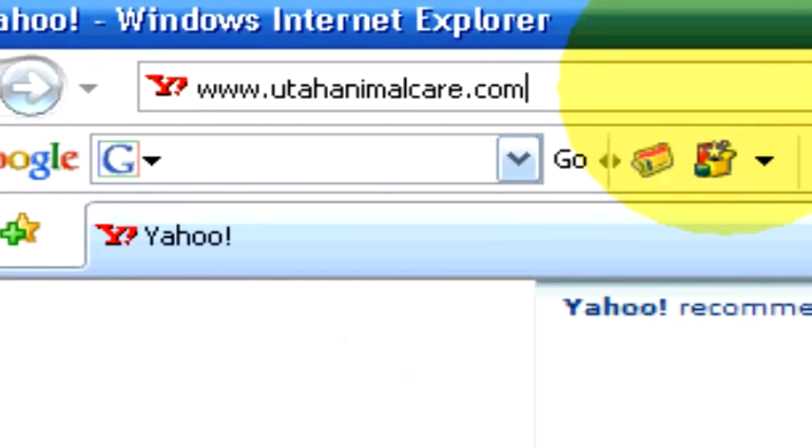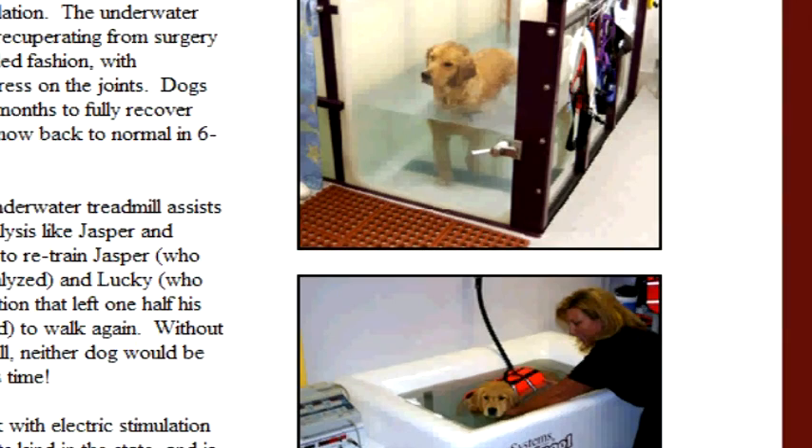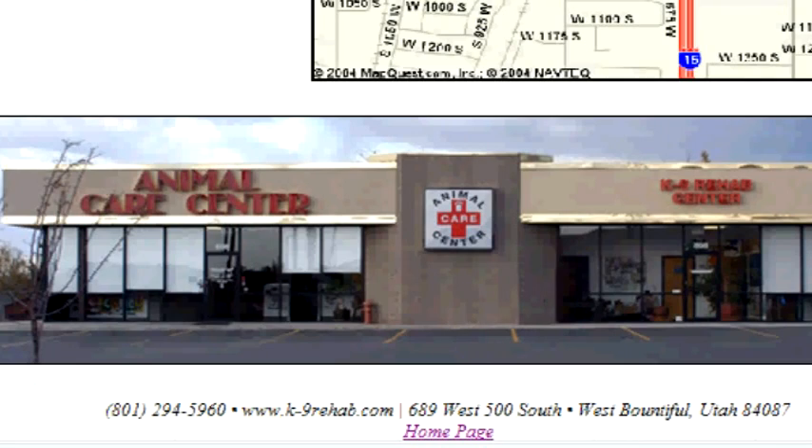If you have any other questions or if you'd like to contact us, please visit our website at utahanimalcare.com.